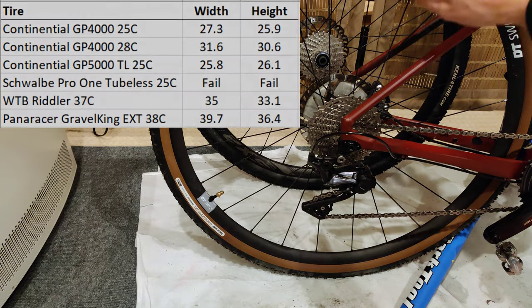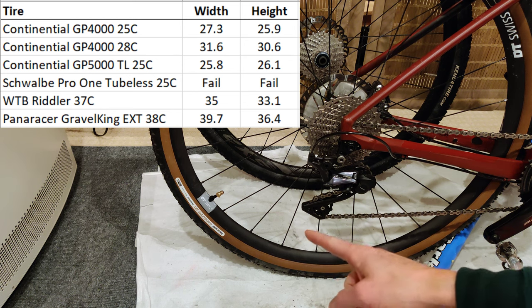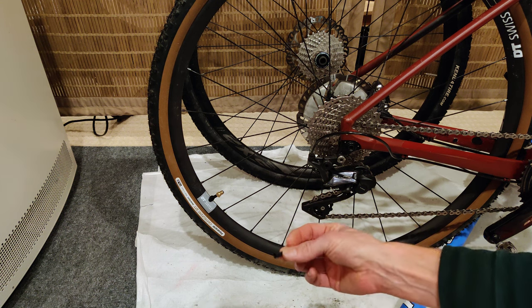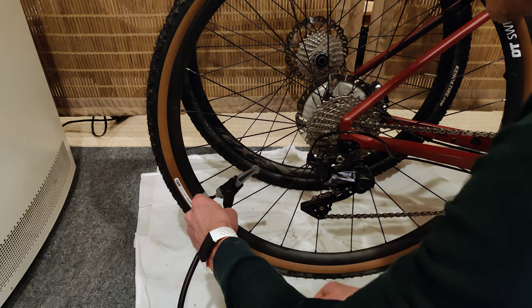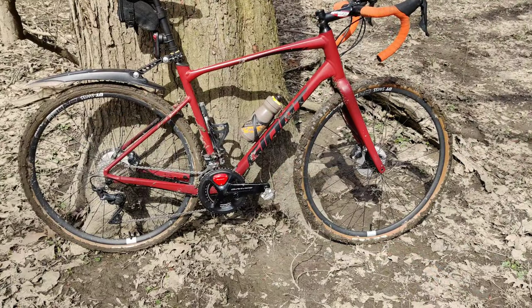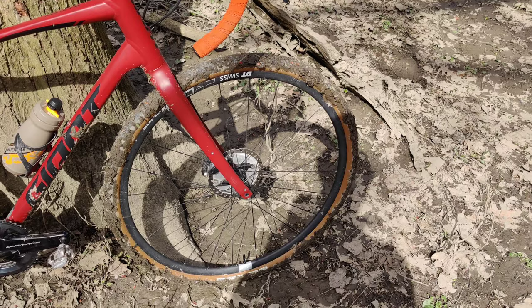Last night I mounted Panaracer Gravel King tires on the DT Swiss ER1400 Spline using the stock valve. I don't like the valve covers that come with it, so I'm just using a standard valve cover from a normal inner tube. I put 50 PSI in the front and 54 in the rear, and coming back 24 hours later to check pressure, we're at 52 — which is really good.